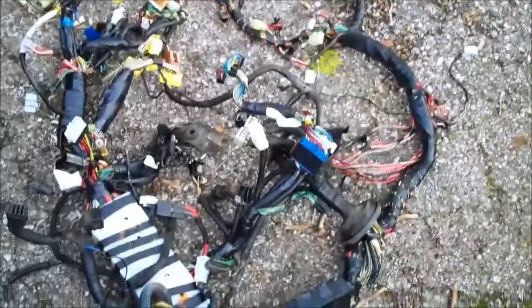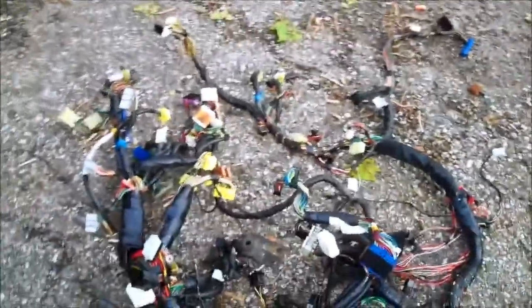I didn't have the hindsight to grab the camera when I was working, which was stupid of me. This was a massive, massive pain in the dick. The SVX dash is super thick and super hard to get through. I ended up having to bash a few parts. But yeah, that's the finished empty dash.